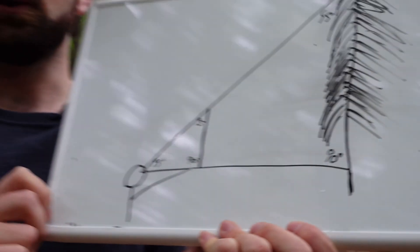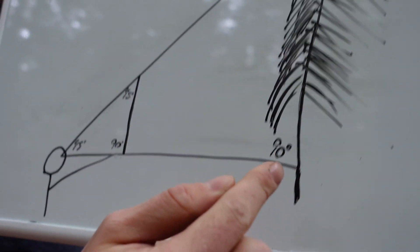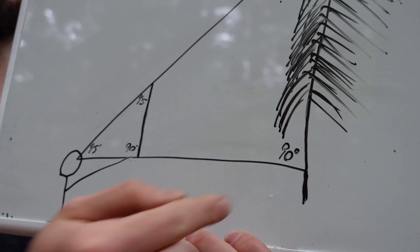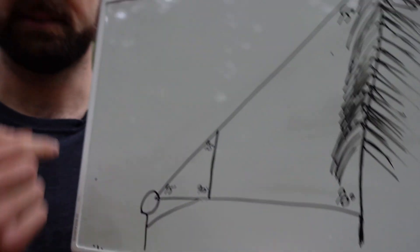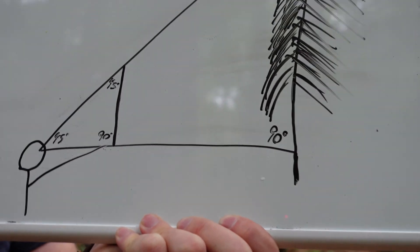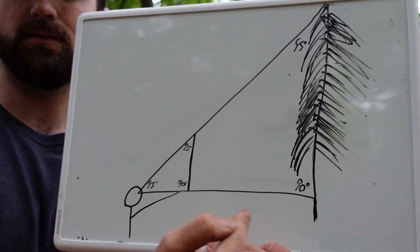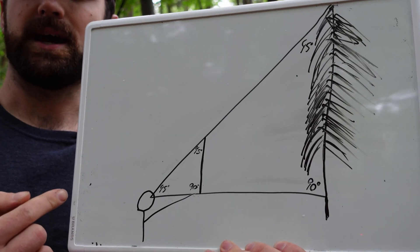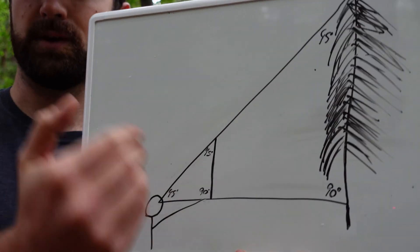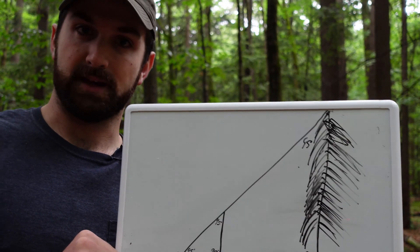One thing to keep in mind is that you're actually sighting in from eye level, so whatever you get for that distance, you might want to add on whatever your eye height is. For me, I'm six feet, so probably five or five and a half feet would work. So if I were standing 20 feet from the tree, I might tack on five feet to get 25 feet as the total tree height. So let me demonstrate that for you.